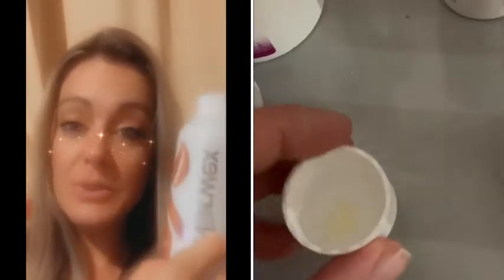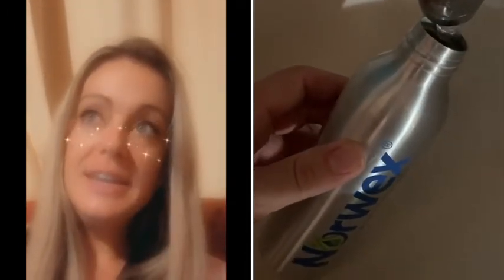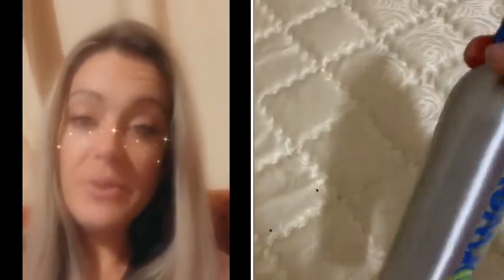So this mattress cleaner has no harmful chemicals, and you just put a capful into a spray bottle with water, spray it on the mattress — not too much, you can't soak it. About 9 to 10 sprays on a queen bed, then wait 6 to 8 hours before letting children play on it, and let it dry for 4 hours.